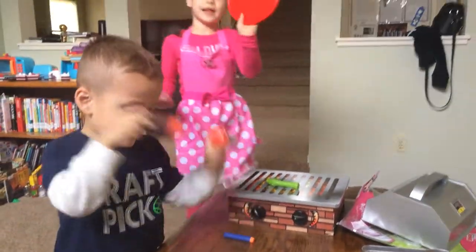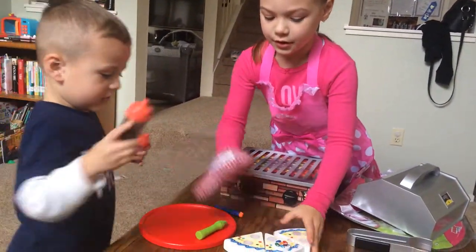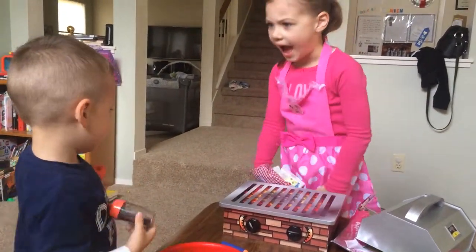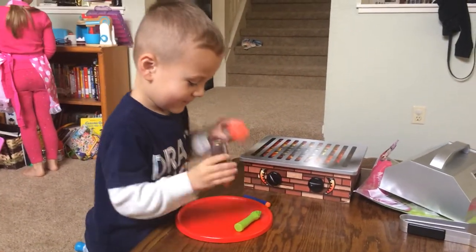Put it on this plate. Here we go. Ooh, let's see if it tastes good, Dimitri. Don't sprinkle on that. Try the asparagus. It looks yummy. Sprinkles. Now I'm going to make it taste.